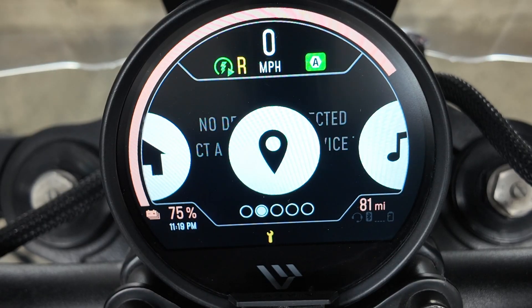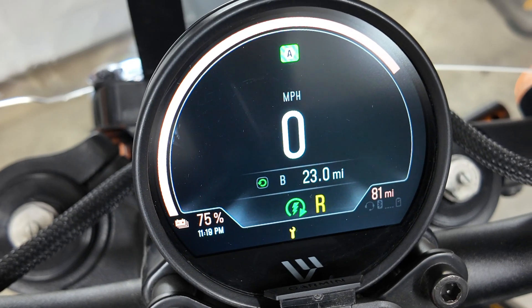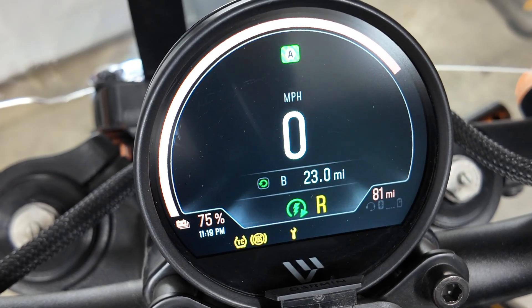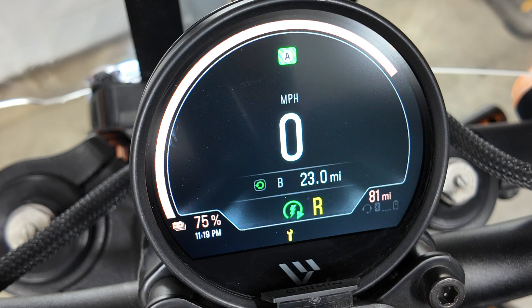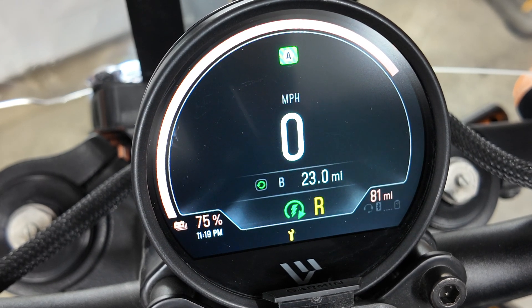There are five main cards on the instrument module: the home card, the navigation card, audio, bike status card, and settings card. Your home screen card shows your speed, state of charge, range, the clock, ride mode, and other indicators. You have a charge bar at the top, and also the remaining percentage and estimated miles in the corners.